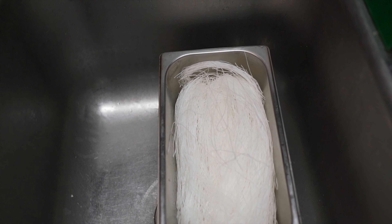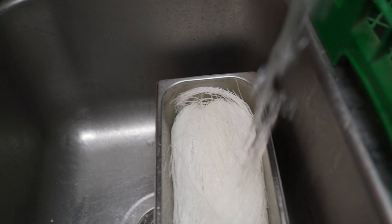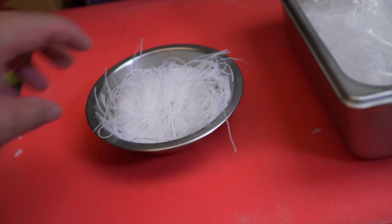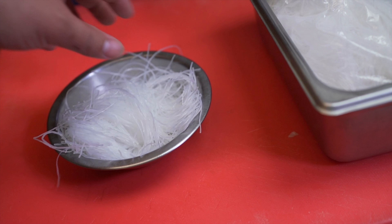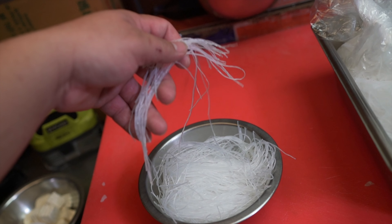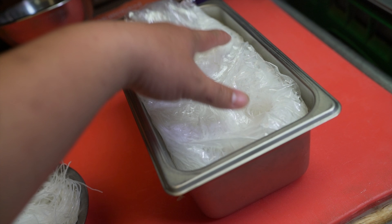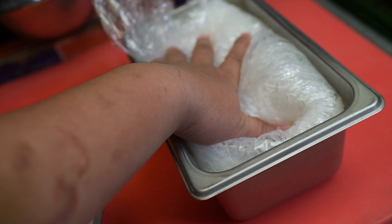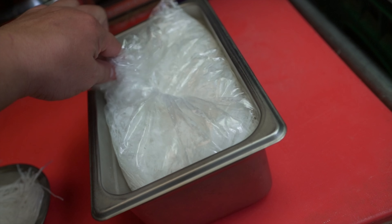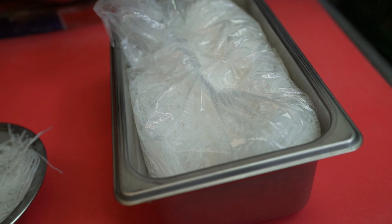Before you can cook, you need to soak the noodles in cold water for at least 15 minutes. After soaking, cut them into the size you want — maybe four or five inches. Keep the rest in the back, make sure it's airtight, and you can keep them for roughly two to three weeks.